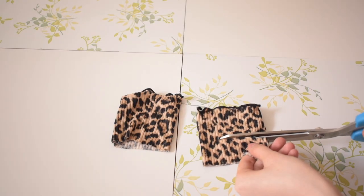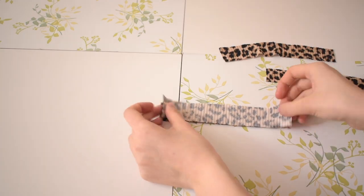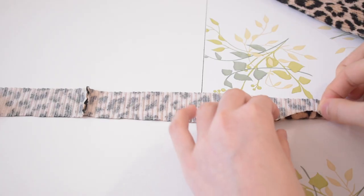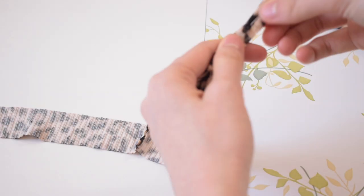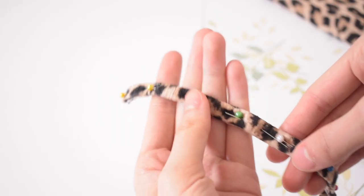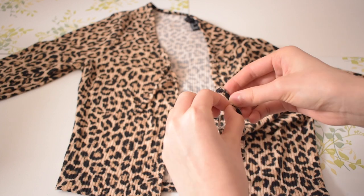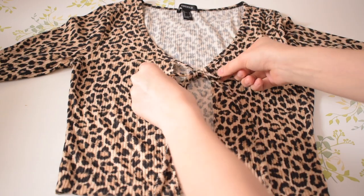Now to elongate them, I am using the leftover fabric from the sleeves and cutting four equal pieces. Then I am attaching two pieces together by pinning the front sides together and sewing them together using a backstitch. Next, I am folding the fabric into thirds to match the size of the straps on the shirt. After I finish sewing them together, I am attaching them to the end of the strap. And that's the finished tie-in-the-front top.